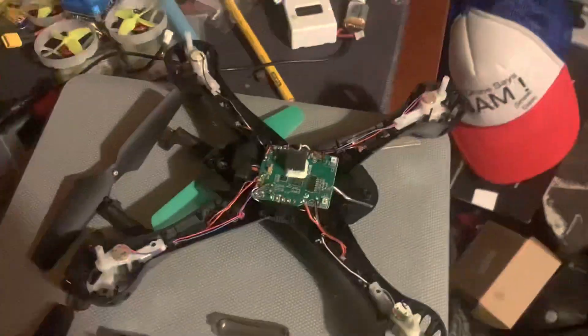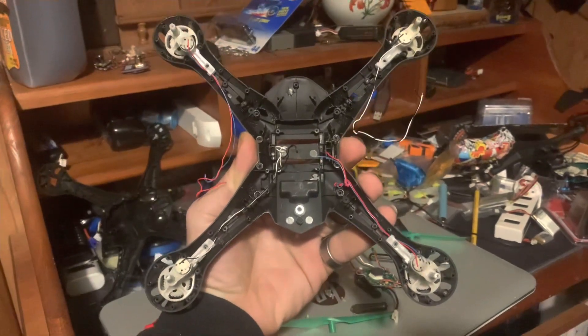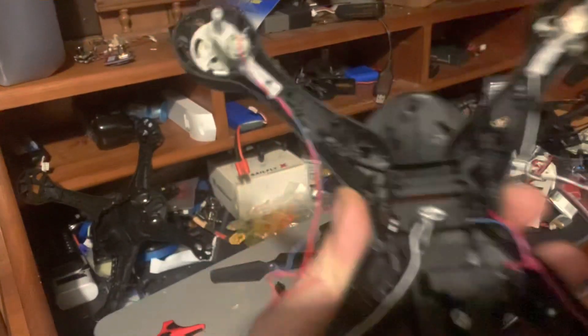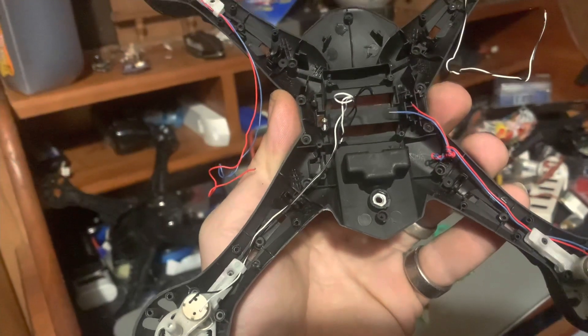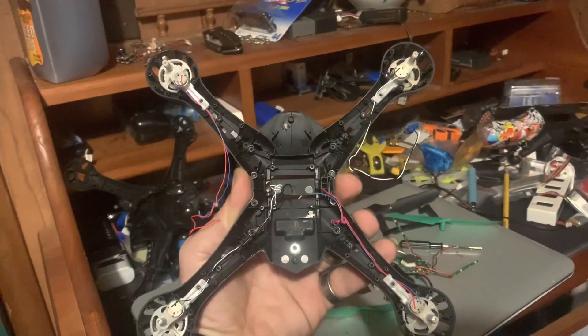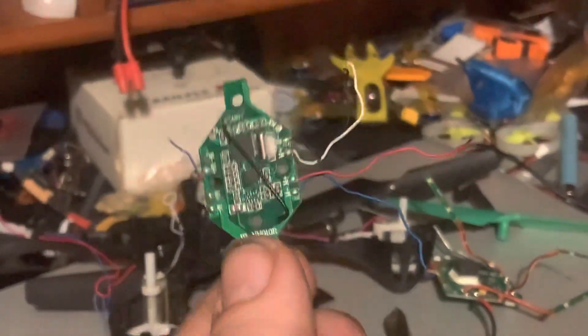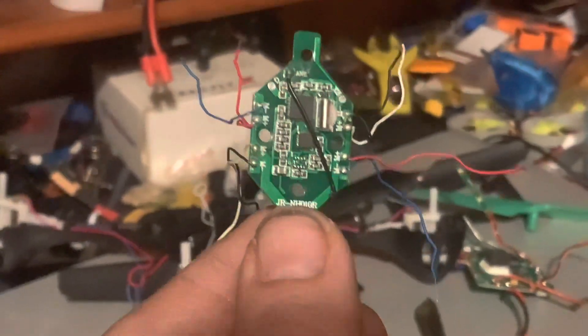So we put that over there, and this is what we're left with — a shell. Four motors: two motors are designated blue and red, the other ones are black and white. All you gotta do is hook up the board and we're almost done. That's the 010's board — you can see color-coded wires for each motor.